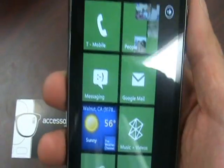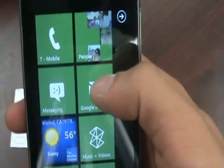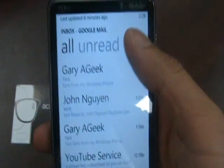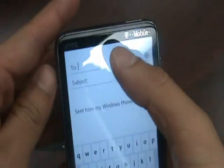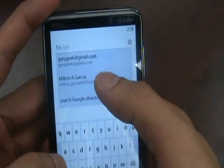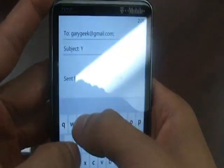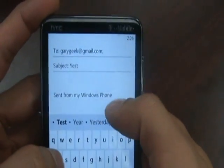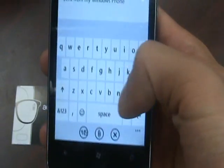So as you can see, we have our hubs right here for messaging and Google Mail. I'm going to show you how Google Mail works. We have this hooked up with our Gmail account, and let's go ahead and message ourselves — GaryGeek at gmail.com — and let's go ahead and send it.